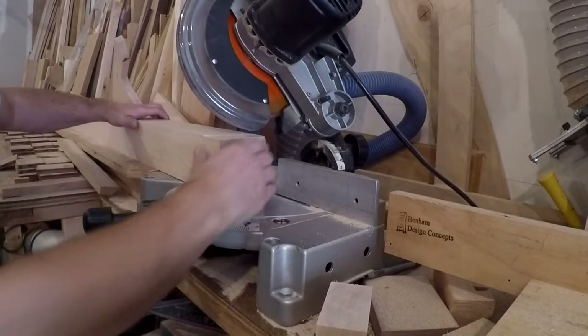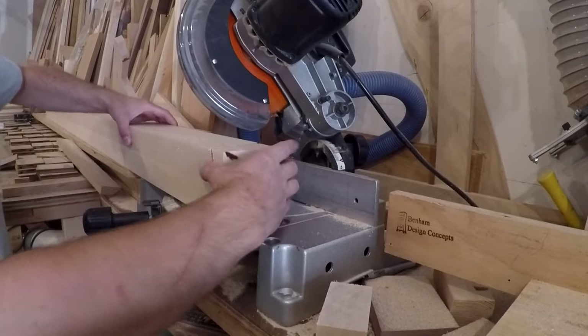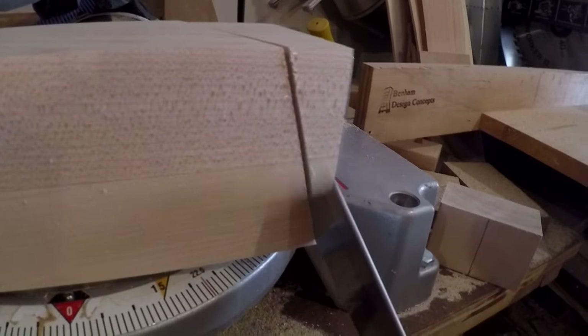My design incorporates a compound angle at the top of each leg. Due to the thickness of the material and the length of the compound angle, my saw bottomed out before cutting all the way through the leg. So I came back with a hand saw and finished the cut.